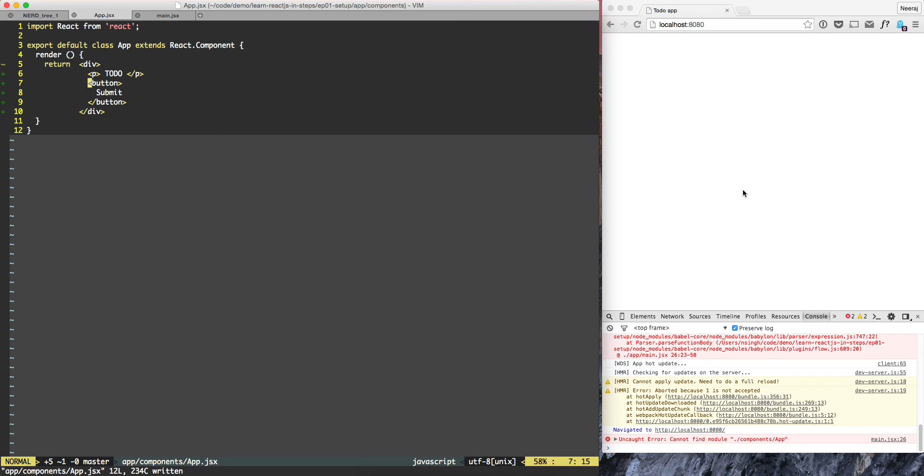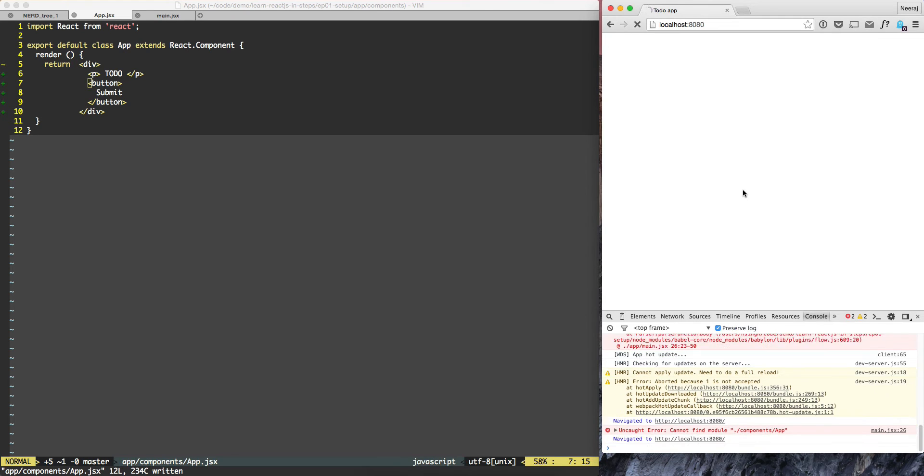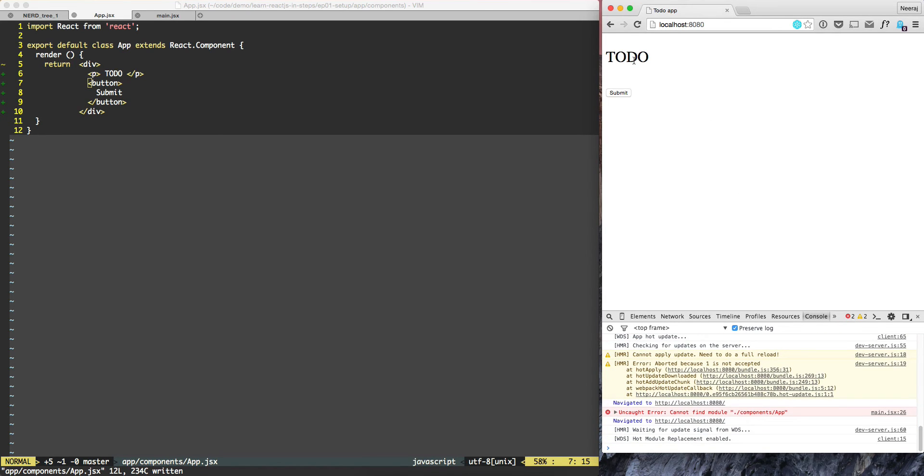Sometimes when we do fixes like this we need to refresh the whole screen. So let's try to refresh. We refresh the screen and now we see to-do and submit. So that worked.